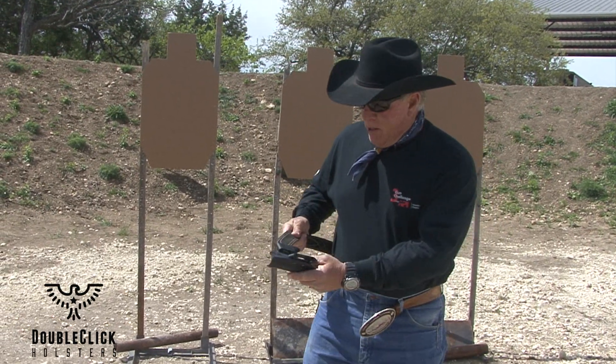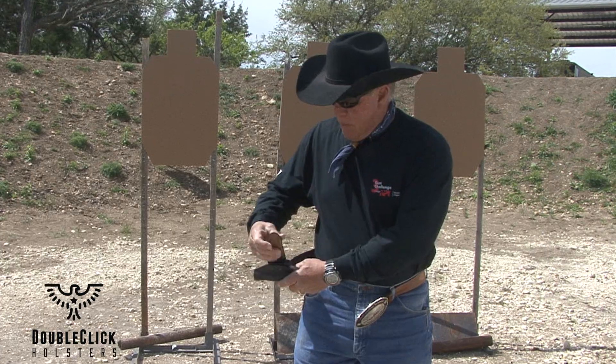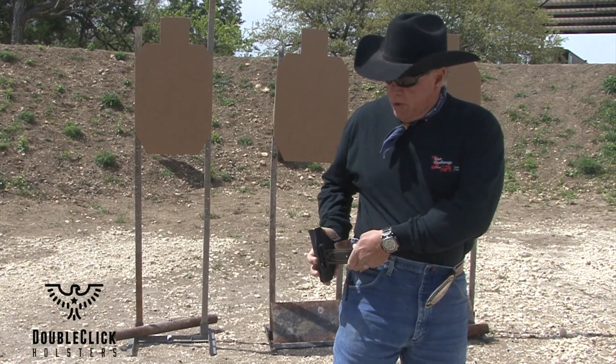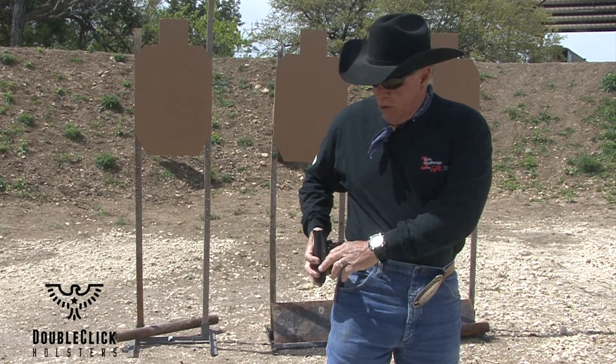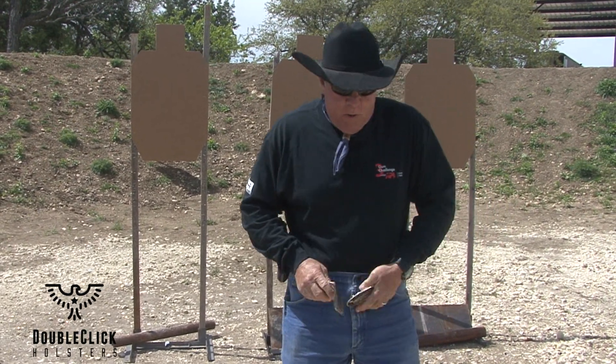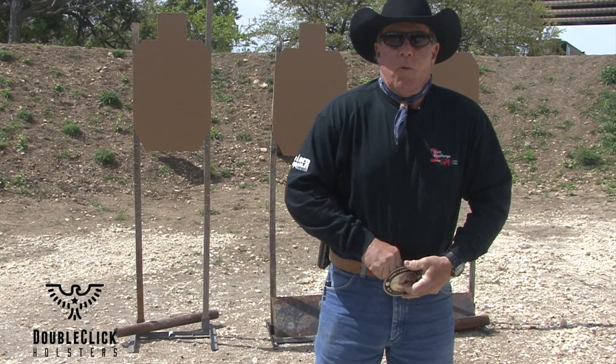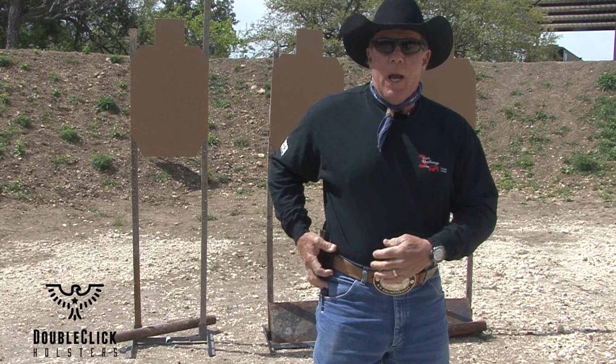If you'll thread the last back loop, go through your three o'clock belt loop on your pants or trousers, thread the front loop and back over — now you've got some stability with this holster so it won't move up and down, and you can still move back and forth.